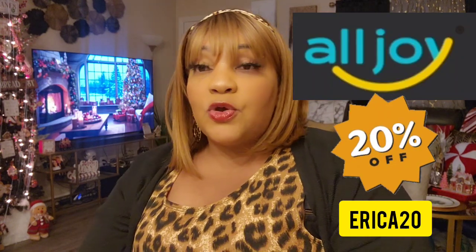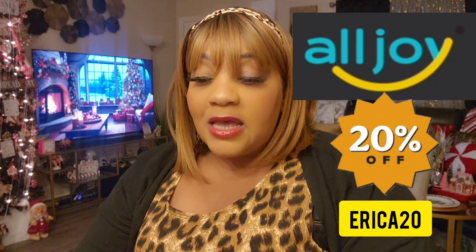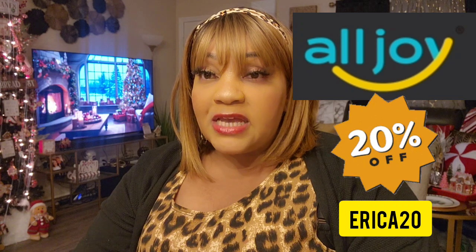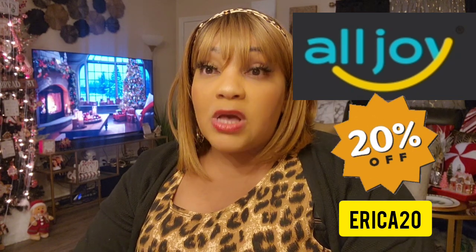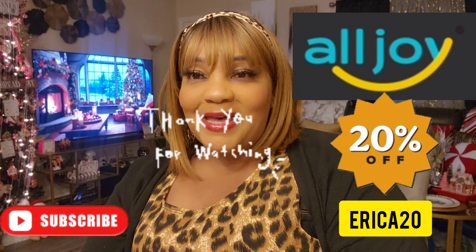Thanks for rocking with your girl. If you're new, subscribe — I'd love to have you. For my returning subscribers, thanks for coming back. Don't forget to check out All Joy — the link to purchase is in the description box and the coupon code is Erica20 for 20% off. I have the truck day and Zebulon walkthrough coming up. I hope you come back and check that out. Have a good night, bye bye!